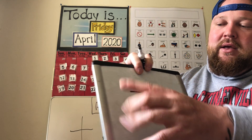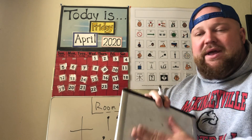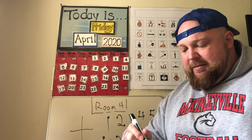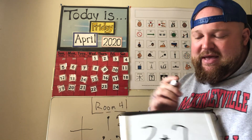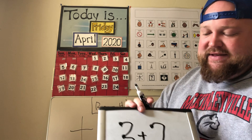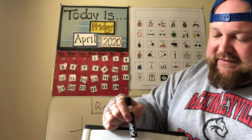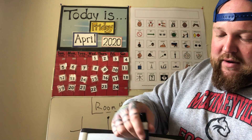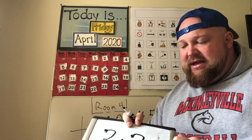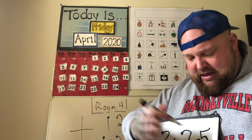Our equals sign tells us the final number — what the equation equals. Two more addition problems: three plus two. I have my three and my two with touch points added. I can count all the touch points: one, two, three, four, five — three plus two equals five. Or I can start with three and count up: four, five. We get the same answer regardless.